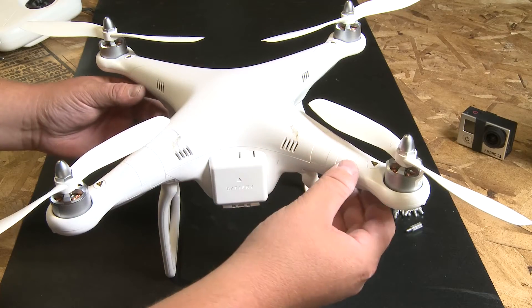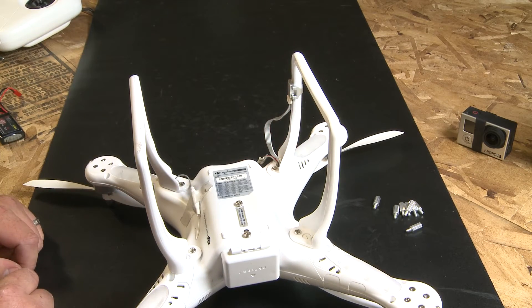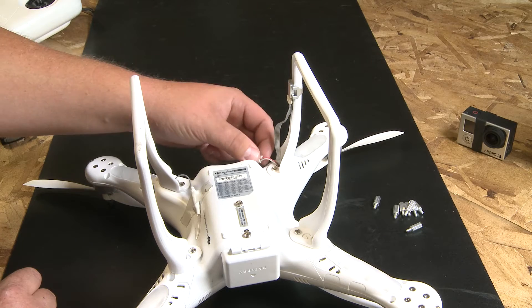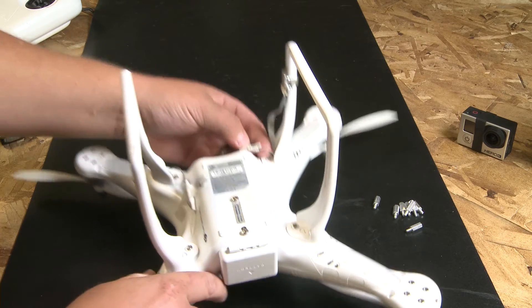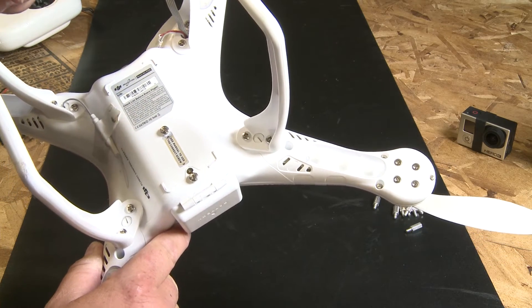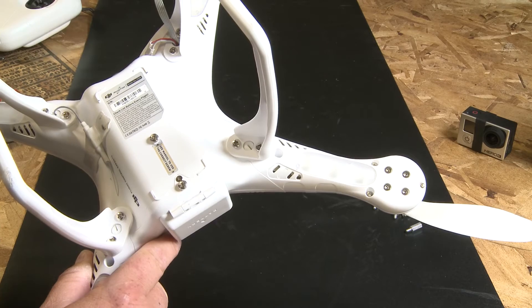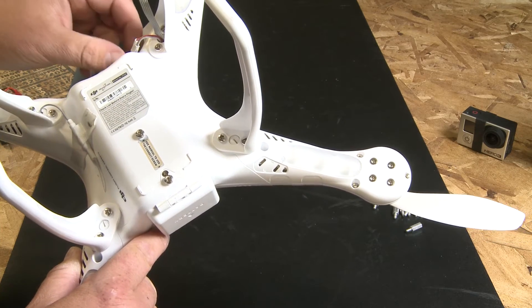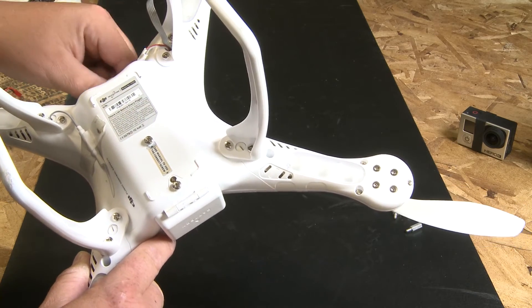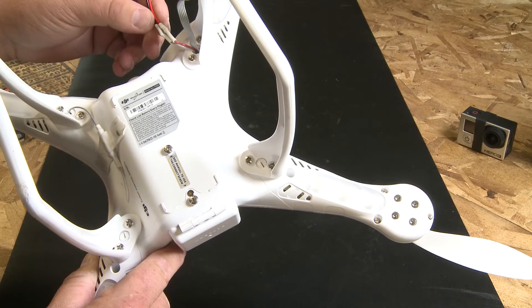I wanted to show you guys a couple things before we install the standoffs for the landing gear. One of the challenges with the DJI is finding auxiliary power coming off the control board. One thing we discovered on the DJI Phantom was that there's an extra 11.1 volt power wire on the inside that is basically curled up to the side of the circuit board. It takes a little bit to find it, but it should be in there — it's basically just an extra wire that's cut at the end. We tested it out and it throws out 11.1 volts. So what we decided to do here at X-ProHeli was add a JST connector to supply auxiliary power to our XPG gimbal.